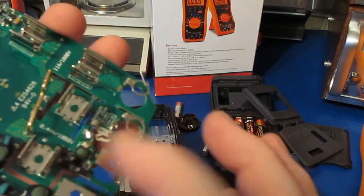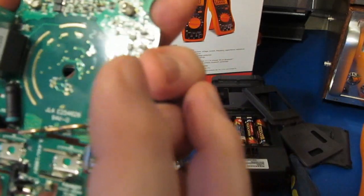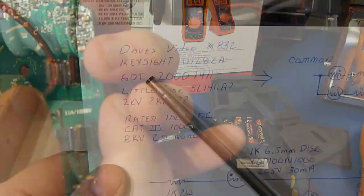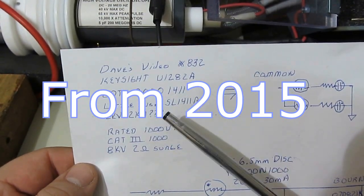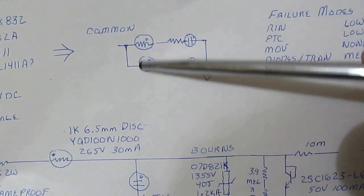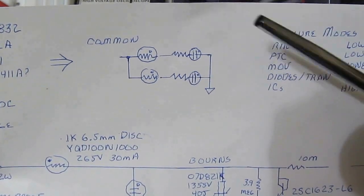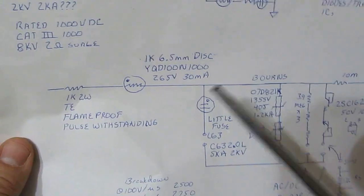When I made a model of the front end of this meter I just assumed all the standard values — I'd have to go back and look at that video. This could end up behaving quite differently from what the model predicted. Looking at Dave's video, we know the part is marked 2001411. The common input terminal ties to two PTCs through a high-voltage resistor and into the gas discharge tube, then returns back through the ground path. These two circuits are in parallel, not in series.